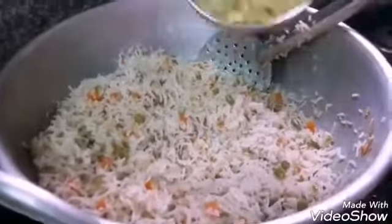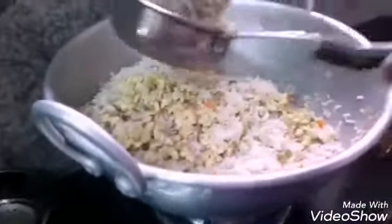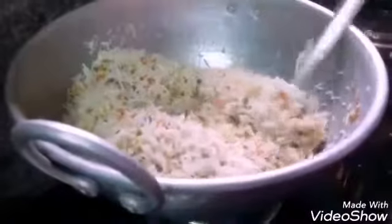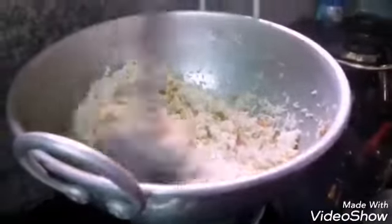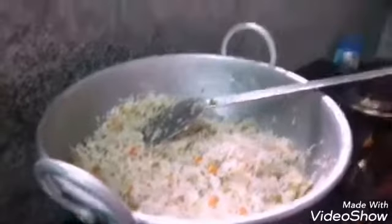Let's put the egg in the pan and fry it. Add the fried egg and add the curry. Add the curry until soft.